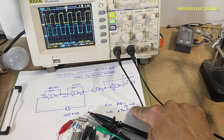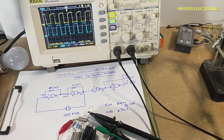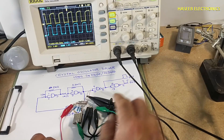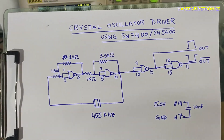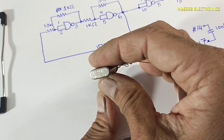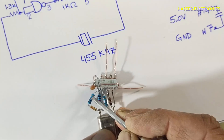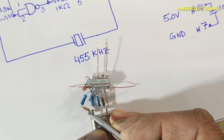I connected a 10 nanofarad capacitor as a decoupling capacitor, and I connected the ground to the crystal oscillator body. This is the complete circuit — you can take a screenshot. It is a 455 kilohertz crystal oscillator. The 1330 marking refers to the 1.3k resistor.